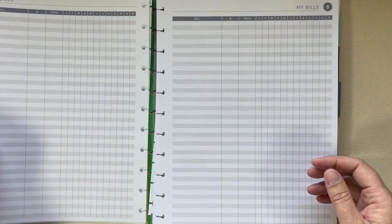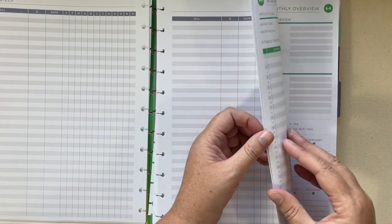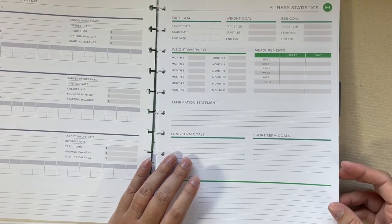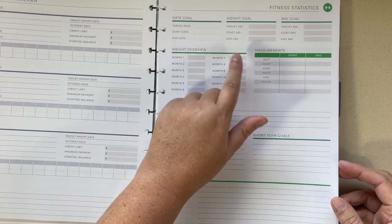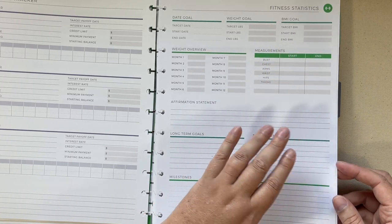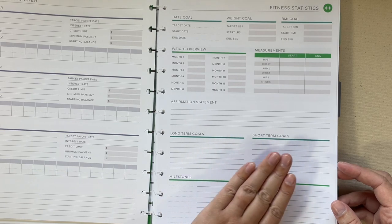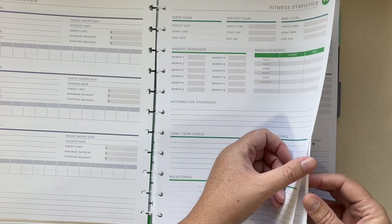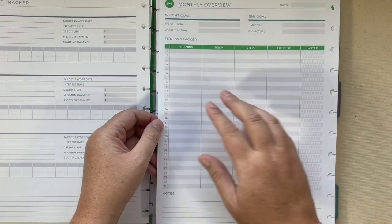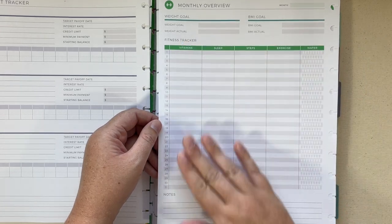Then you have a My Bills section where you can check off each month that they're paid. I also got the fitness add-on, so you can have your target date, start date, end date, all your weight, your BMI, your weight overview, your measurements, an affirmation statement, and long-term and short-term goals. On the back you can log your vitamins, sleep, steps, exercise, and water for each day in the month.